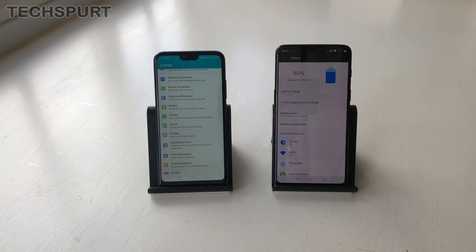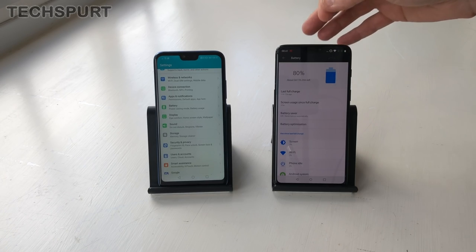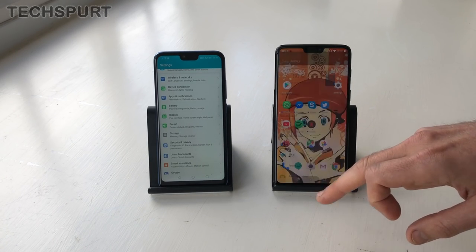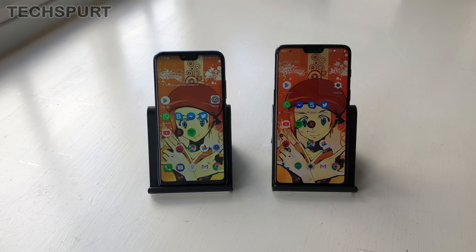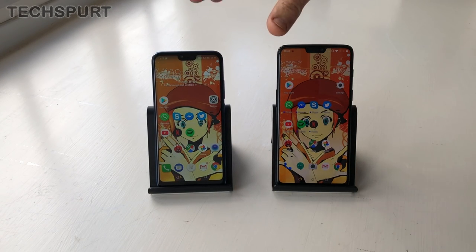Both phones also support a form of fast charge — you get Super Charge on the Honor 10 and Dash Charge on the OnePlus. So if you forget to charge up and you've just got 10 minutes before you leave for work, they'll get plenty of juice in for your commute. Despite the fact that they've both got glass backs, there is no form of wireless charging support — no doubt an effort to cut costs.